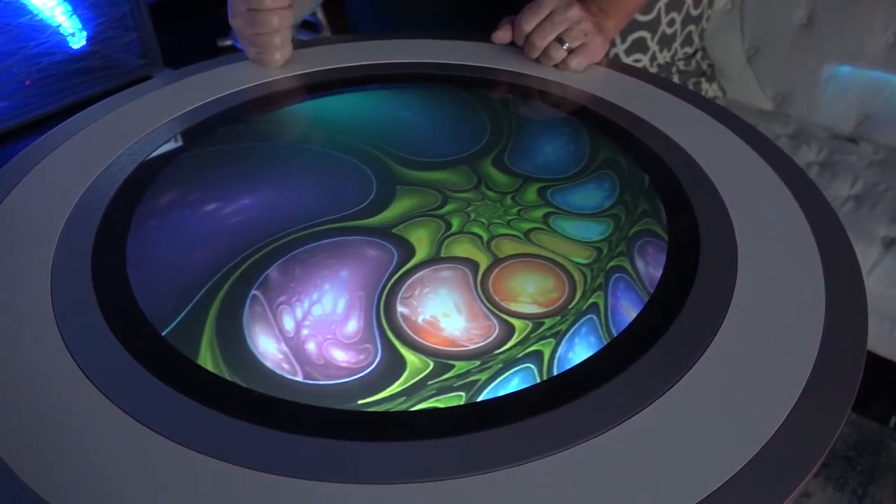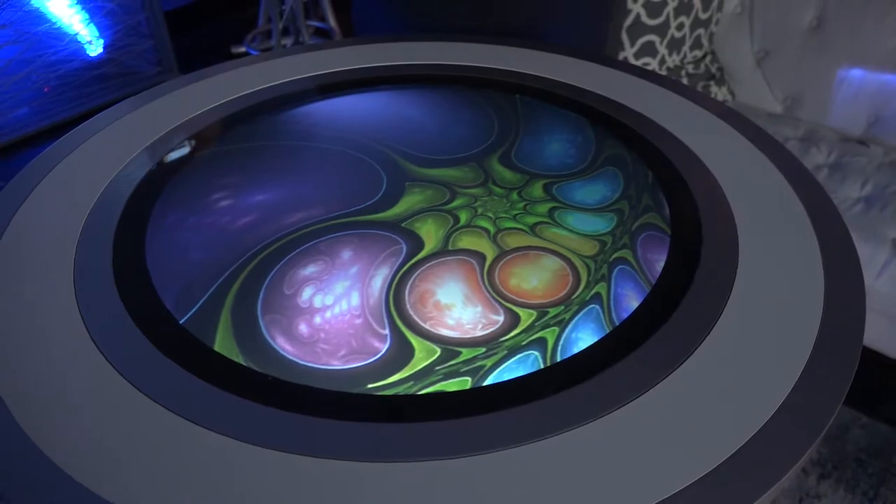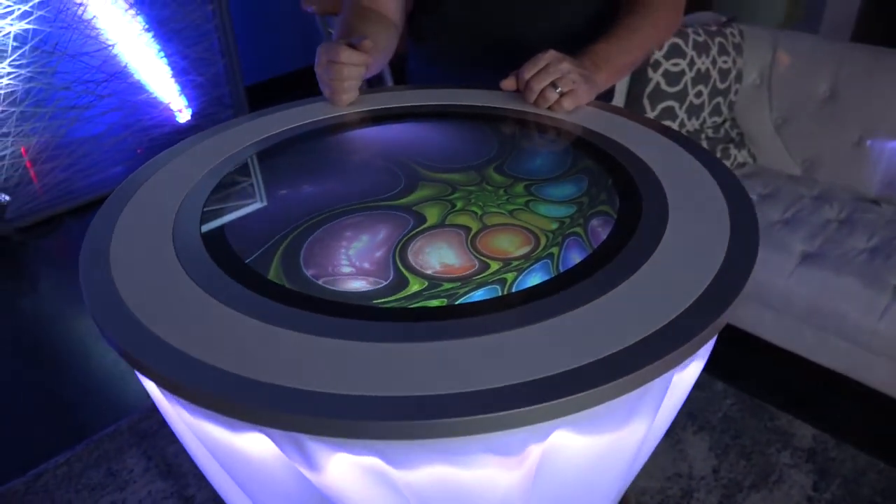And yes, it works as a fully functional cocktail table. Put your food, your drinks — you can spill on it, you can do whatever. It works just like any other table, except we have an image showing in it.